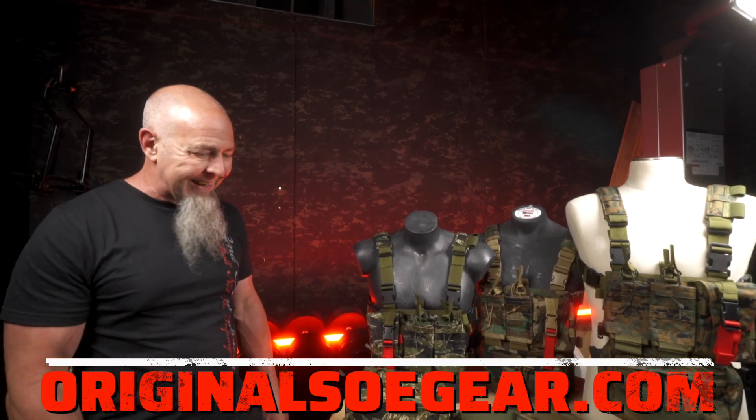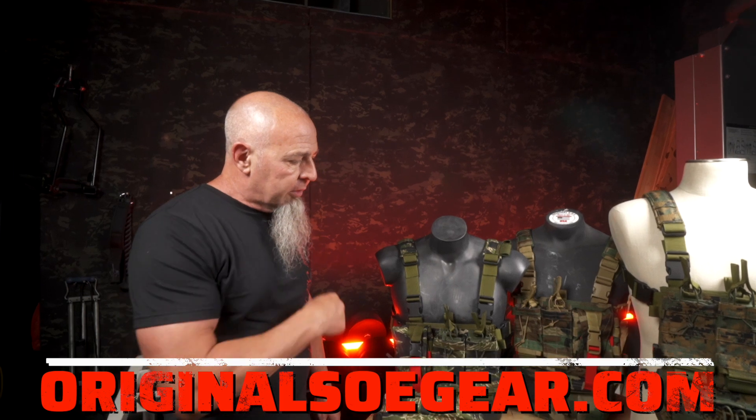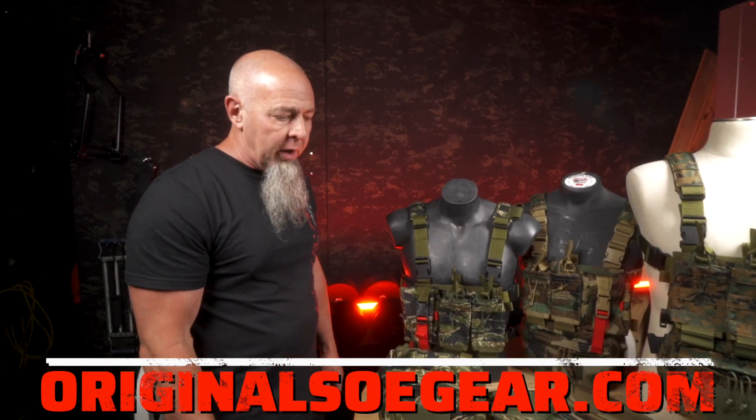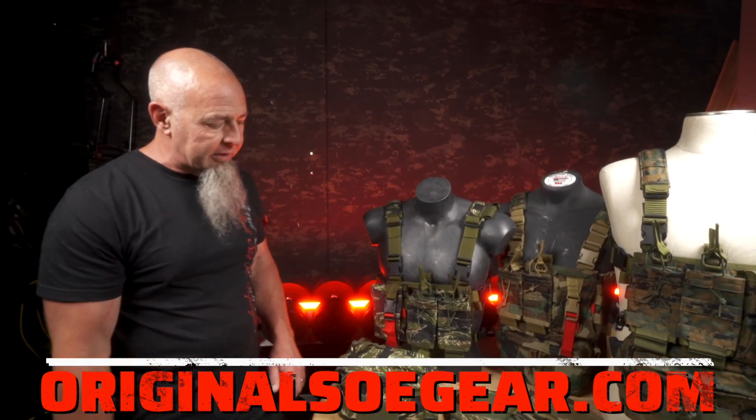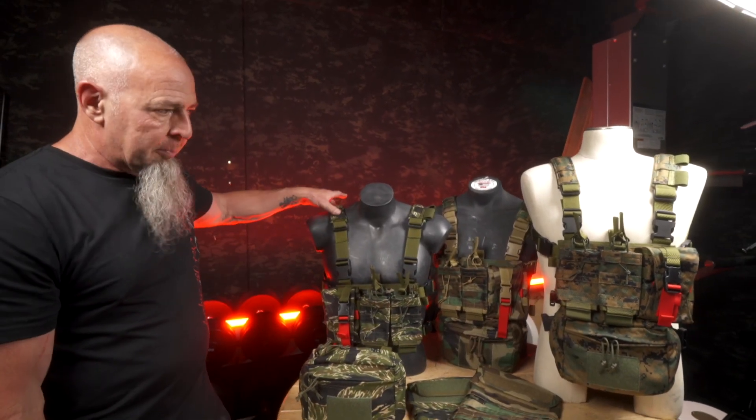Scully's taking a class over in Texas with Tavor. Him and a couple friends are going over. So we built up some rigs that he wanted for that class — stacked micro rigs, FUPA danglers, slim padded H harnesses, and hydration carriers.